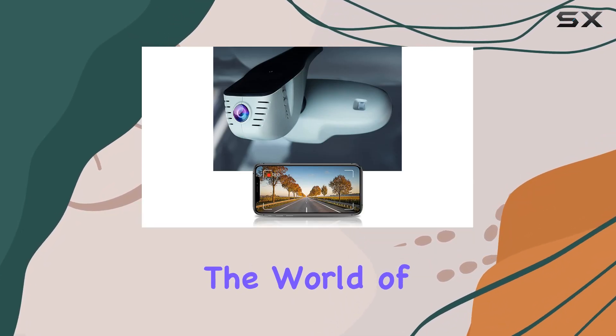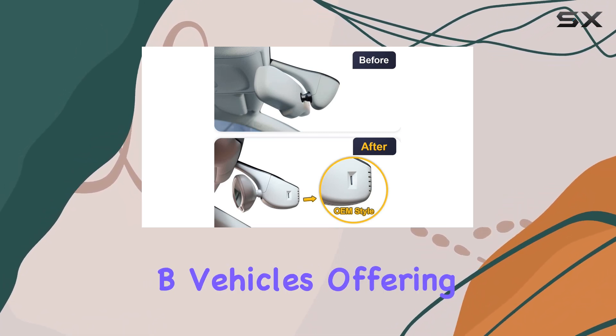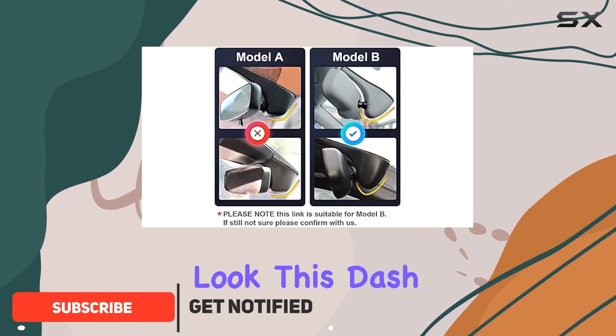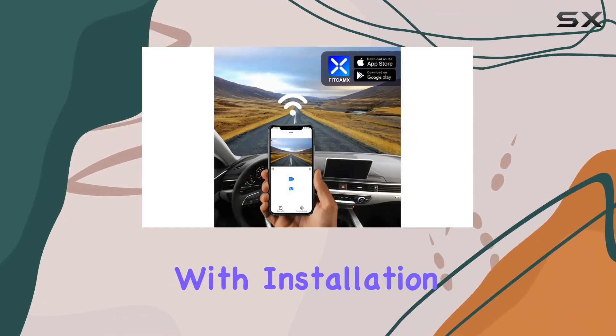Today, we're diving into the world of cutting-edge automotive accessories with the Fitcamx 4K Dash Cam designed specifically for Audi Model B vehicles. Offering seamless integration and a sleek OEM factory look, this dash cam is more than just a safety feature — it's a game changer for your driving experience. Let's start with installation.